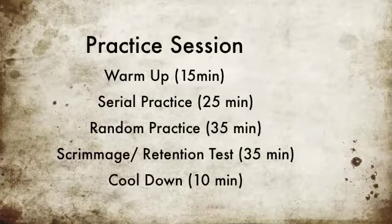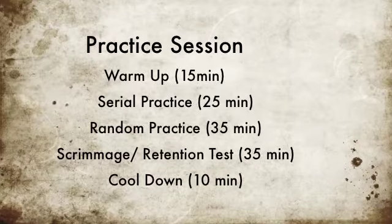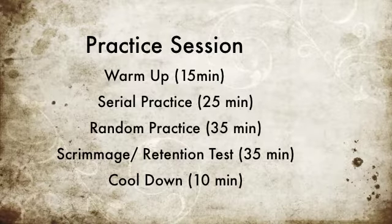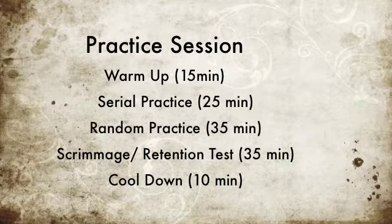The practice session will include a warm-up for 15 minutes, a serial practice for 25 minutes, random practice for 35 minutes, a scrimmage and retention test for 35 minutes, and a cool-down for 10 minutes.